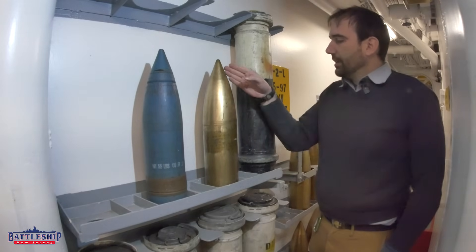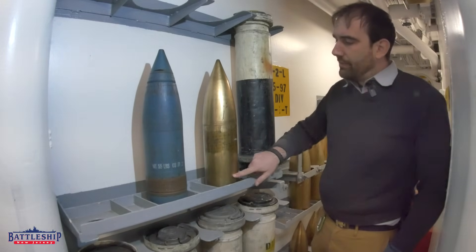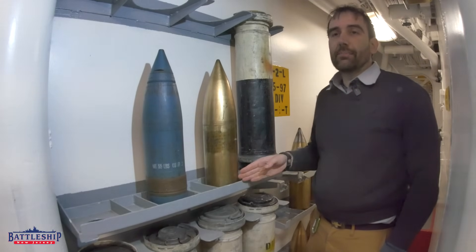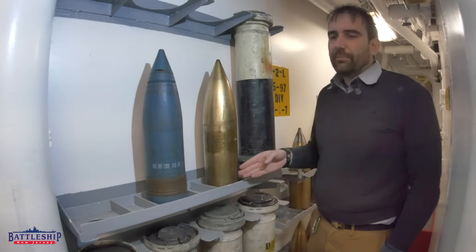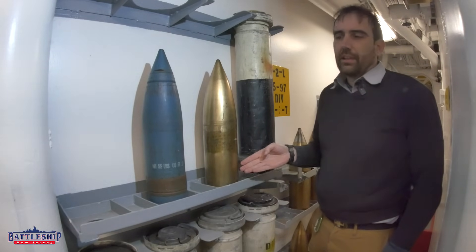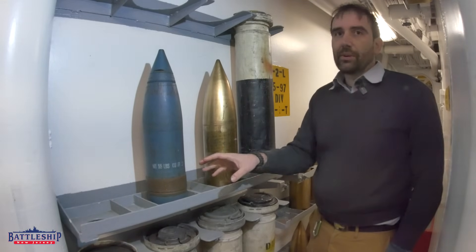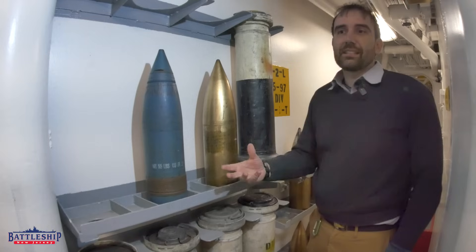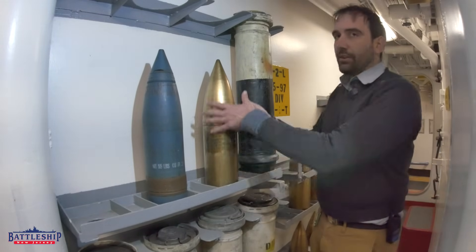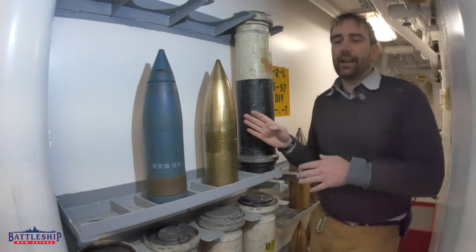The second type is an all-brass shell. Notice that it does not have a base ring. This will prevent it from engaging the rifling in the barrel, which means essentially if you tried to fire this, it's like firing a smoothbore. It's not going to grip the rifling and spin, and it's not going to grip the rifling and prevent the gases from escaping around the back. So if you try to fire this, a lot of the gases will go up the side and it just gets lobbed — it won't go as far, it won't be as accurate.